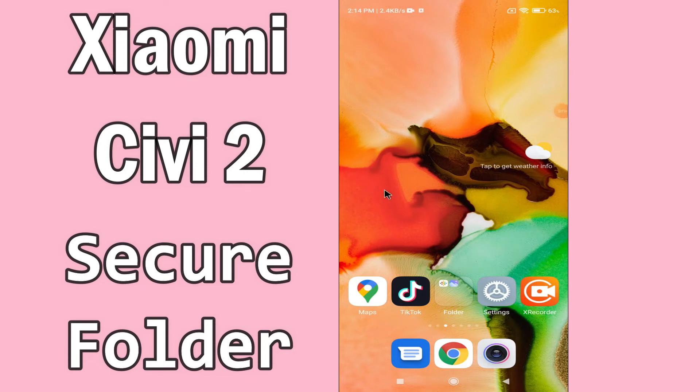Hello everyone. Today in my video I'll show you how you can set up and use Secure Folder on your Xiaomi CV2 device. By this method I'll show you how to keep your photos and videos secure. Before I start, if you are new to my channel don't forget to subscribe and press the like button. Do watch this video till the end and learn how you can do it.